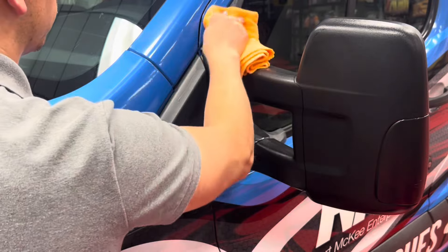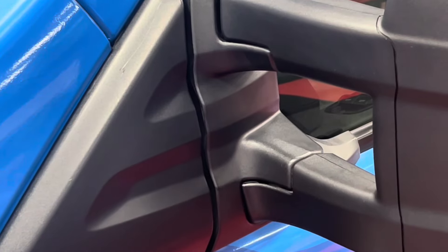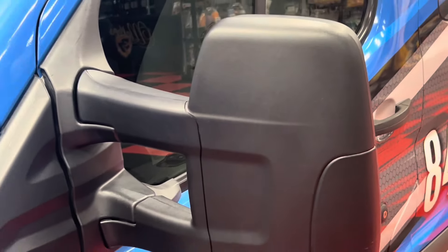After you apply a nice thin uniform coat, take a microfiber towel and wait a moment. Check out the finished result: a nice, deep black finish. It's not greasy, it dries to the touch, and best of all, it's not going to rinse off.